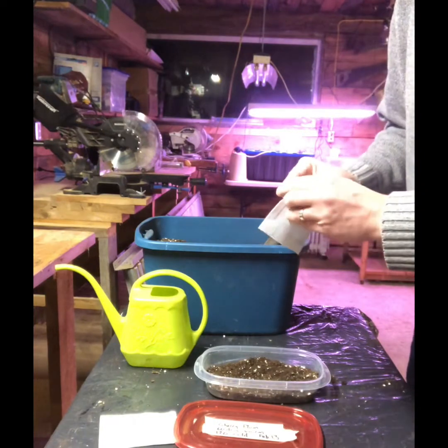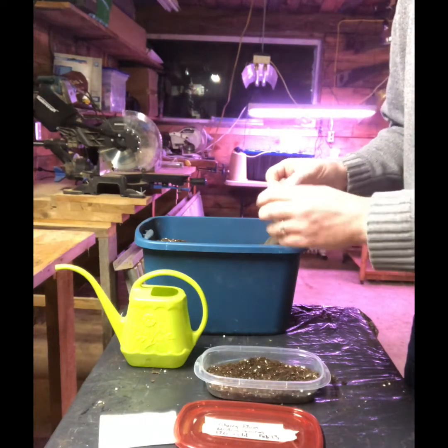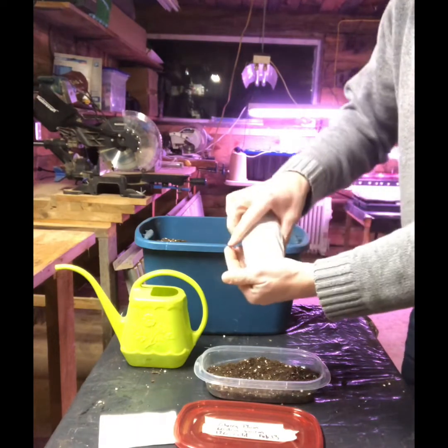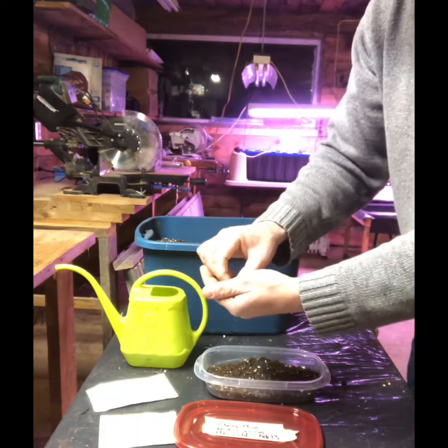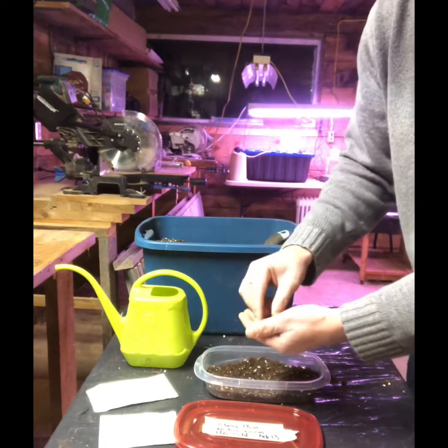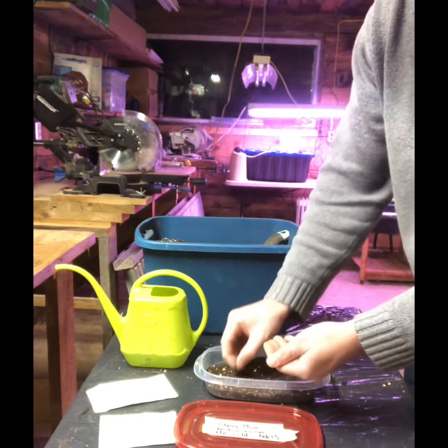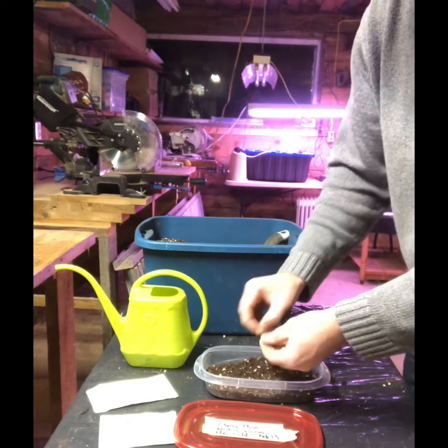I've got 20 seeds here with a 60 to 80% germination rate. I'm looking for four or five trees. I'll take everything I can get, don't get me wrong, but I'd be happy with a 25% success rate for my first time ever.